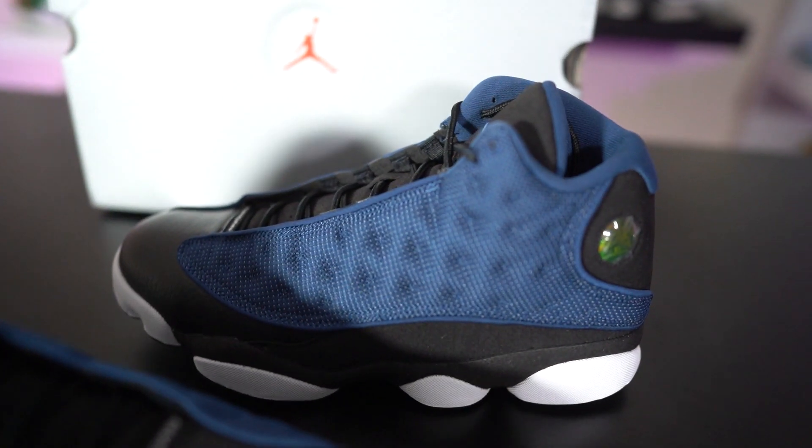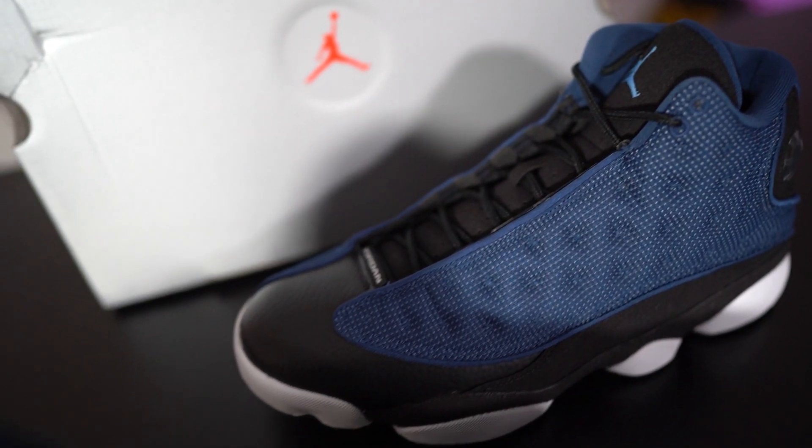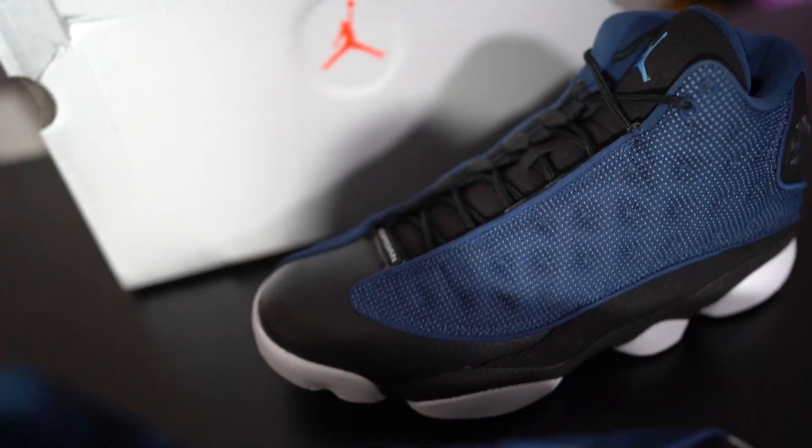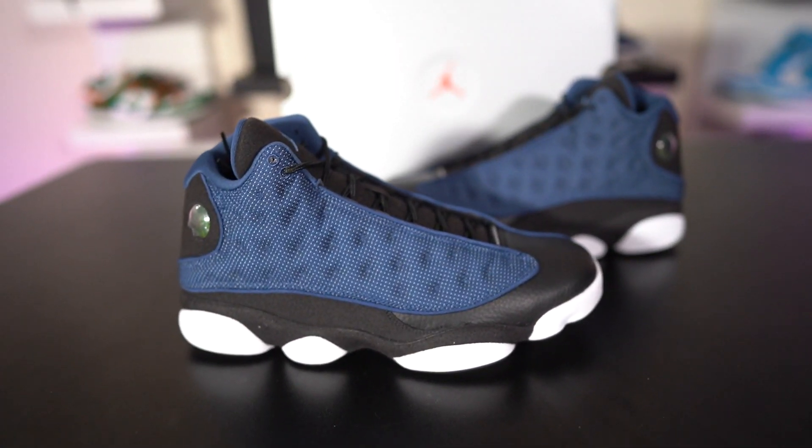Before y'all go crazy in the comments — if you don't agree, at least appreciate the fact that I don't cap to y'all. I know a lot of people do sneaker reviews and get sent shoes from Puma, Nike, Reebok, Foot Locker — you name it — but I'm always gonna keep it real on my platform. My main purpose isn't just to give you a review, it's to give you my honest opinion. If I'm not rocking with something, I'm gonna let y'all know.